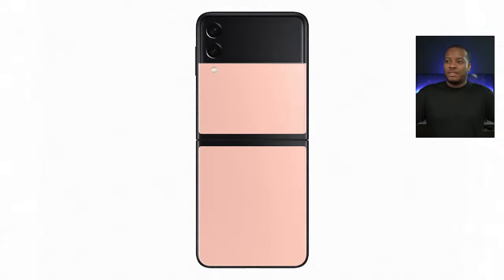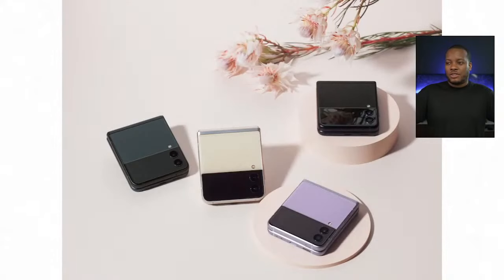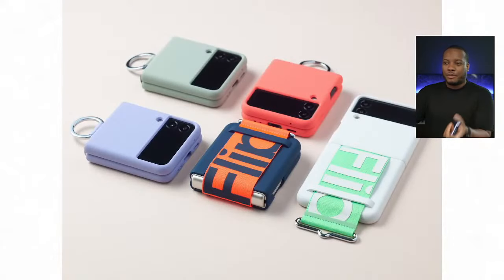I'm liking the two-tone colors — you have the black hinge, the bigger cover display in black as the glossy part, and the color portion with a matte finish that's going to feel a lot better in your hand. One of my downsides of the original Z Flip was that it was super glossy and slippery.